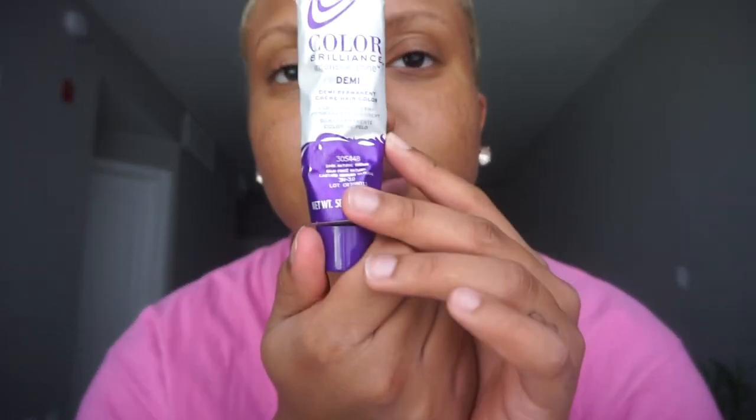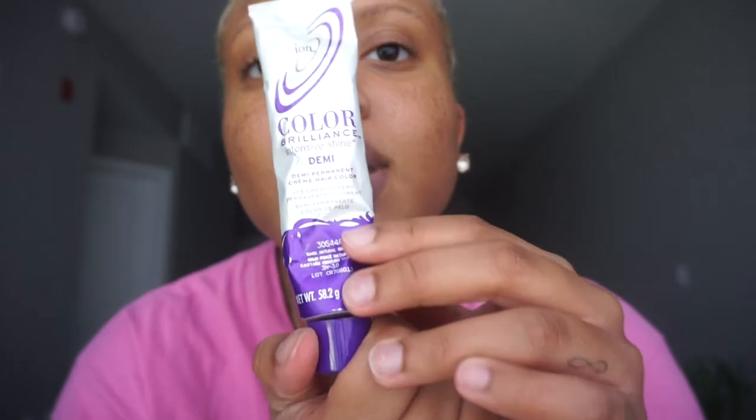I'm going to be using the Ion Color Brilliance Intensive Shine Demi Permanent in Dark Natural Brown. This is what it looks like — the color is Dark Natural Brown — and then I just use the demi developer that comes with it. I've had this for months and I have so much left.